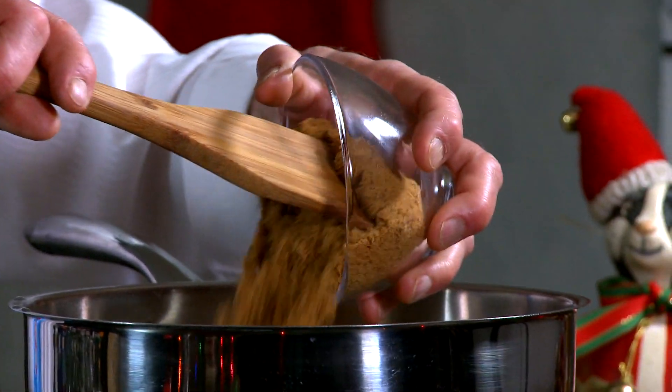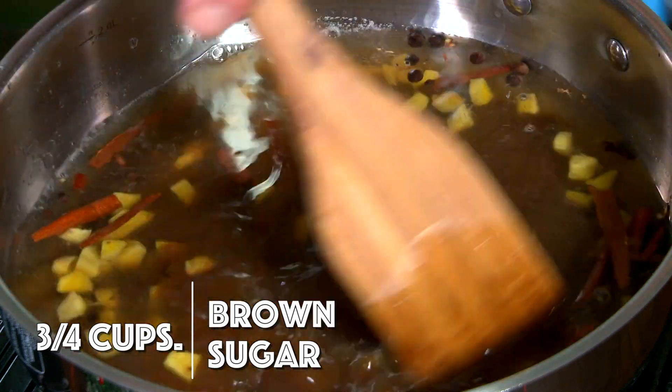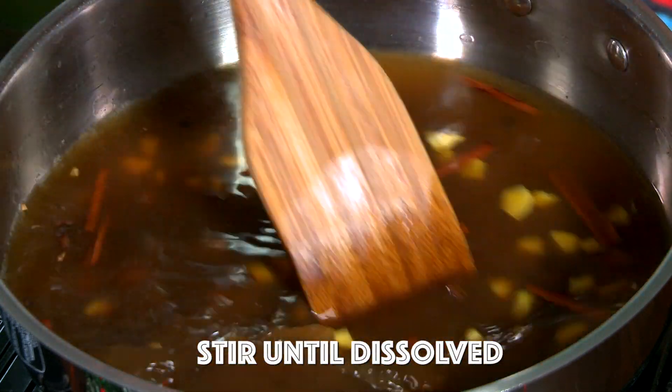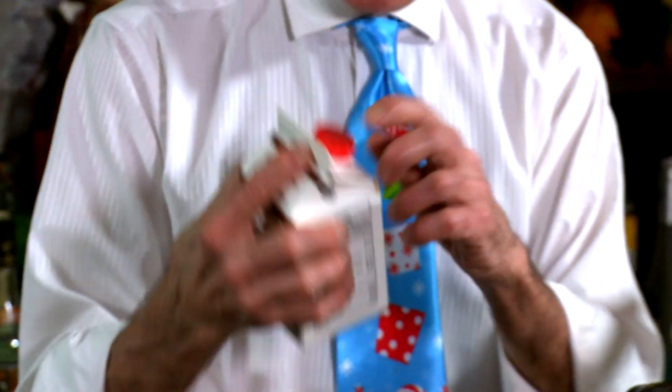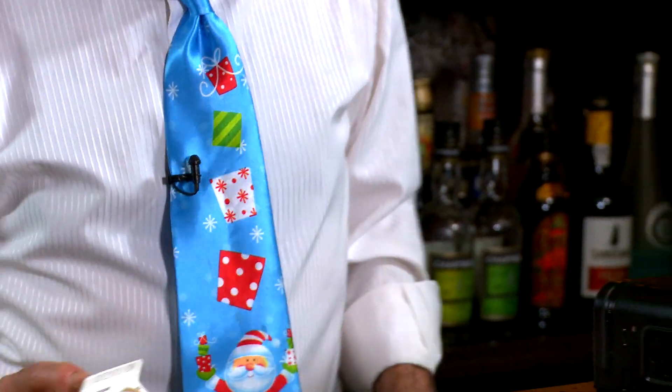I've got three-quarter cups of brown sugar — this is delightful sugar for sure. Beautiful. I'm going to stir that in. I've got fancy molasses. Fancy molasses — where do they keep the regular molasses, the non-fancy kind?